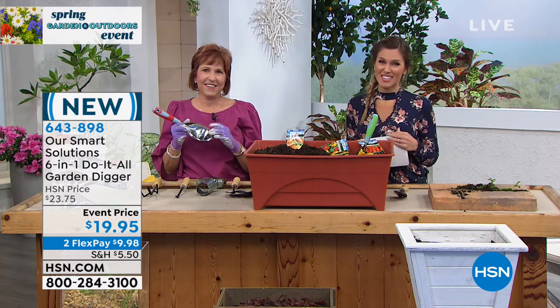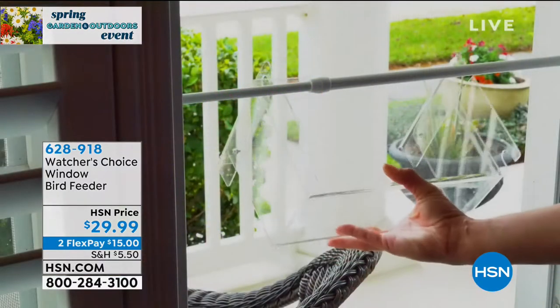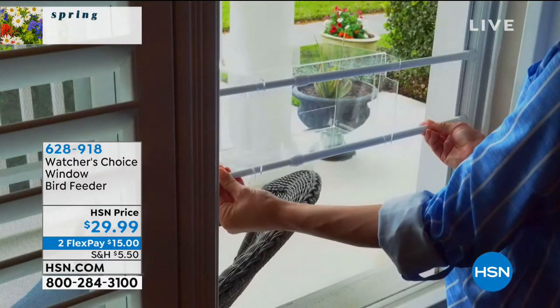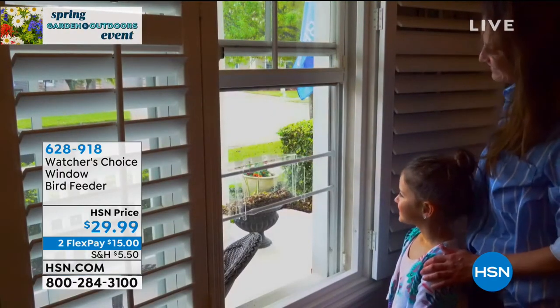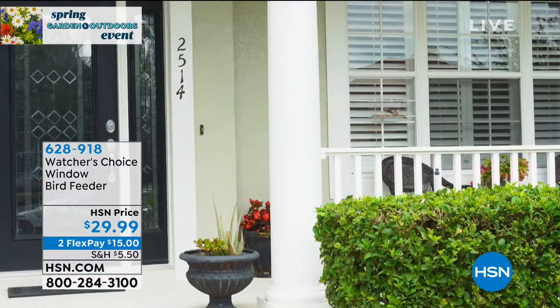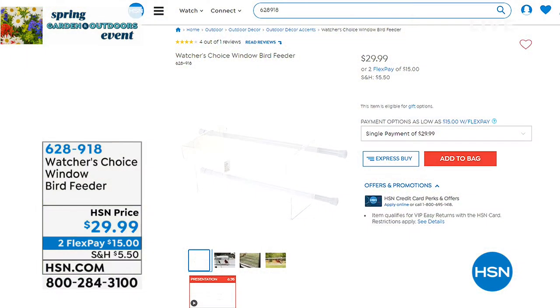We've got another really ingenious idea. It's from one of our American dreams — it's called the Watcher's Choice Window Bird Feeder. Have you ever wanted to take a bird's eye view, get up close and personal with those wonderful feathered friends? Maybe you put a bird feeder at the edge of your fence line, but you can never quite catch them — they come to the yard and as soon as you get over there, they're gone.